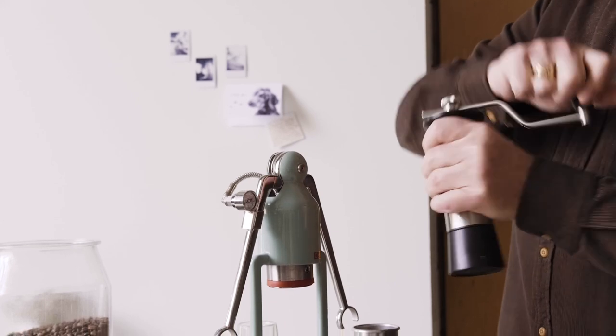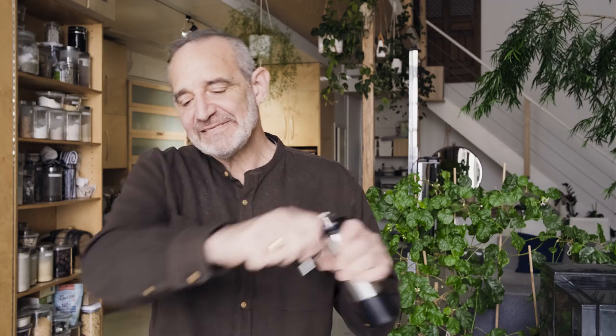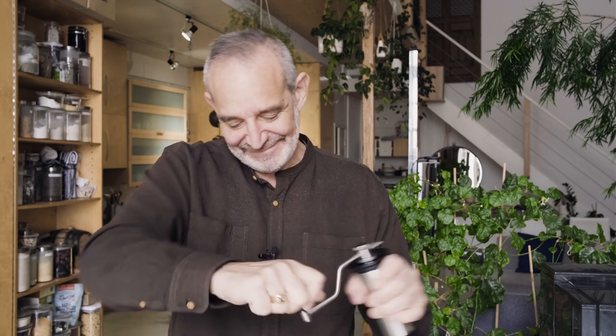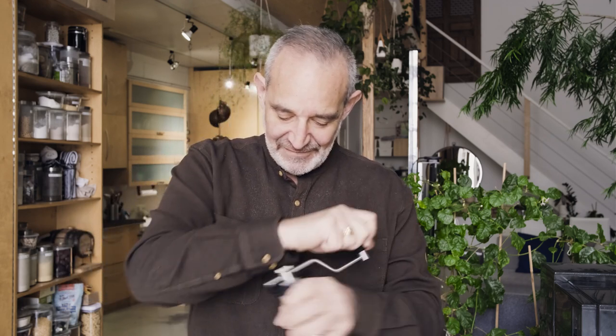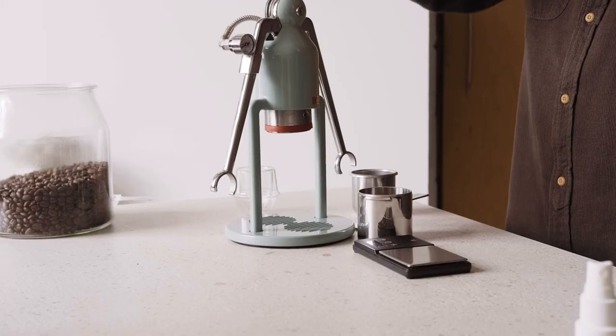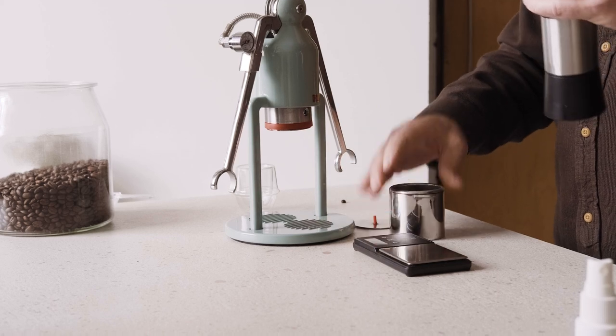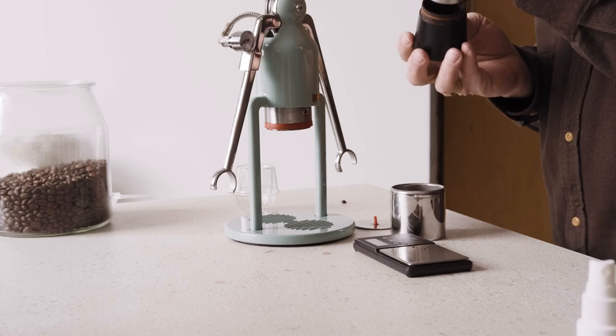And I just grind away — it doesn't take very long. It's sort of a nice little arm exercise in the morning, and I'm going to drink espresso all day long. I can feel it getting close to the end, and you can hear when all the beans pass through. I just give it a little tap to knock down any beans that might be in there, and that's it — totally clear. That goes into the receiver.